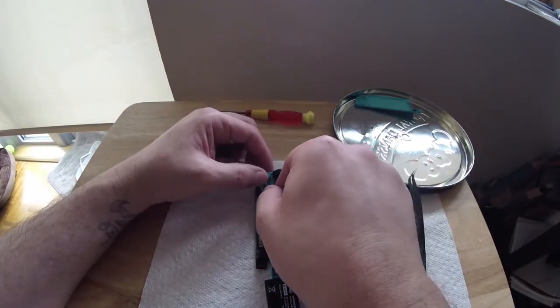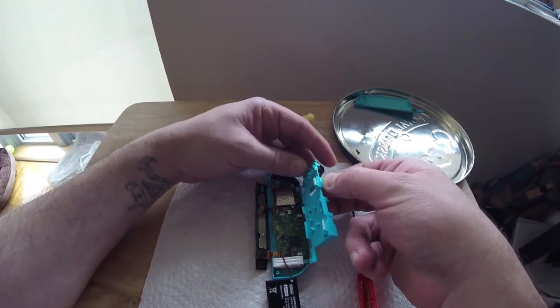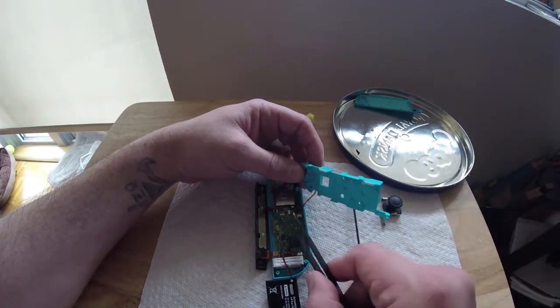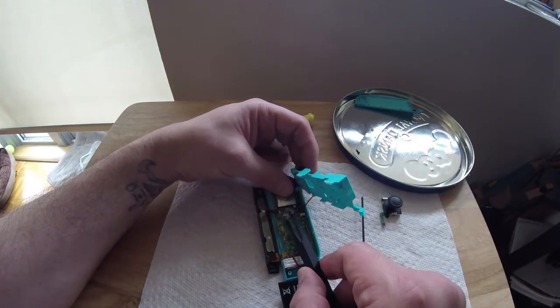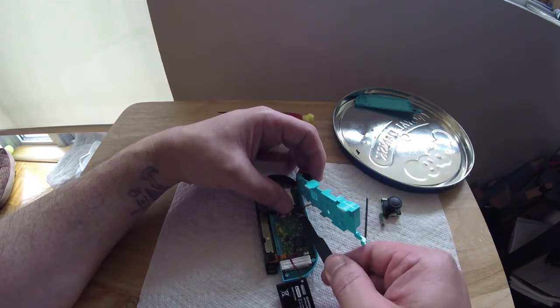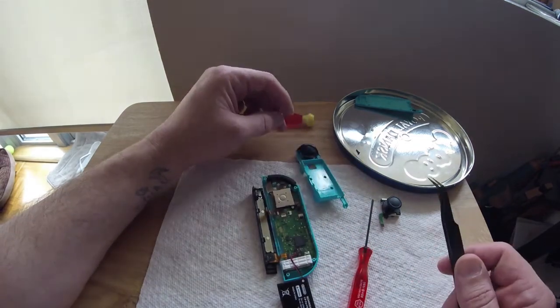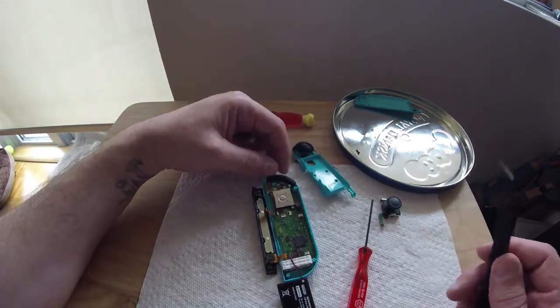Be careful because there is a ribbon that you have to disconnect from the board. Be wary, as there aren't any screws holding the board to the shell of the Joy-Con. The little box that each ribbon attaches to has a little tab that you must flip up to release — easily unlocked with the tip of your tweezers.